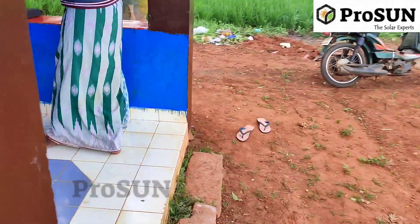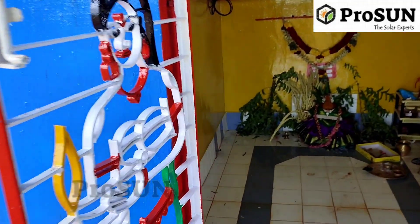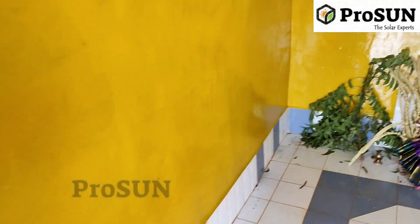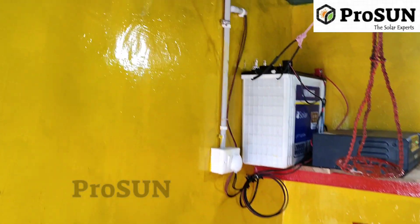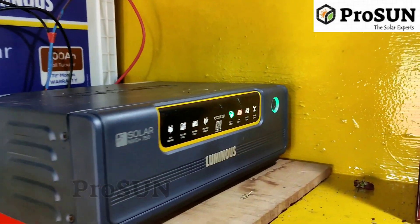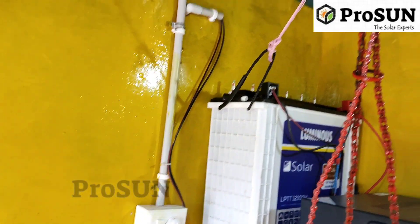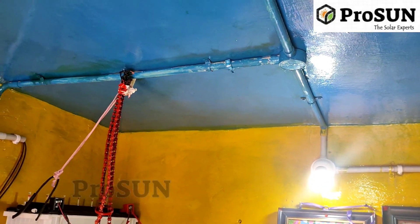We will show you the wiring — the Luminous 1008H battery and inverter.